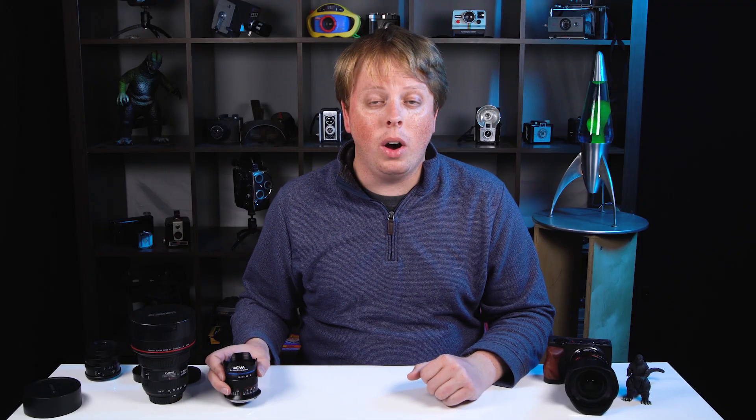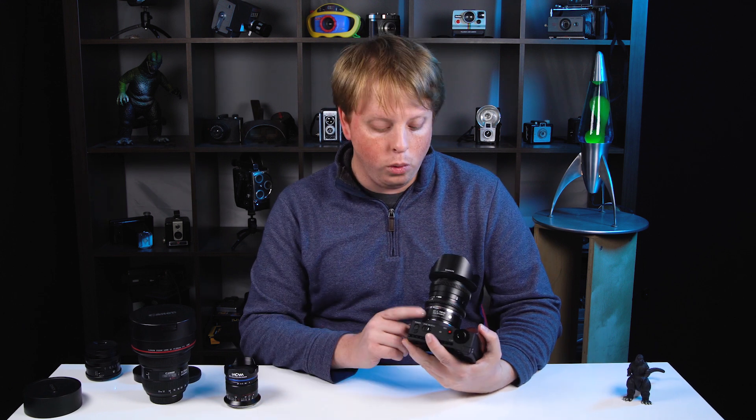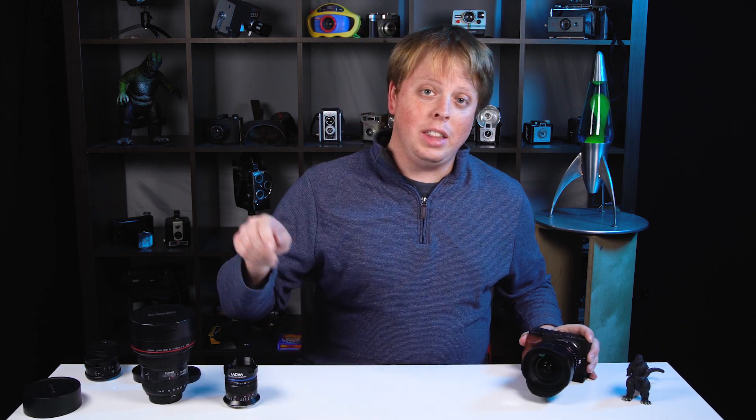We've got to send this lens back to Laowa, but if you'd like to learn more about our Canon EF to L-mount Fusion Adapter, click the links in the description below. Click right here to subscribe to our YouTube channel to get more review videos like this one, as well as videos that go deeper into our own products. I'm Sean with PhotoDiox.com — thanks for watching.